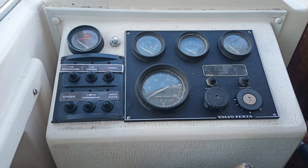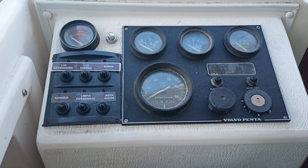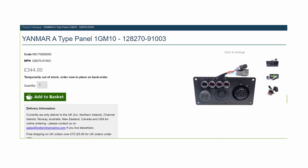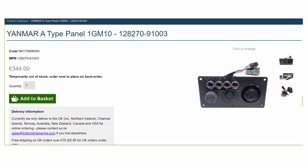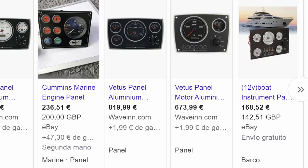Similar to classic cars, some people prefer preserving the original appearance and opt for an authentic vintage panel. But when you see they're going to charge you over $500 for a panel that, even though new, will still be functionally and aesthetically from the 90s — $500 for that? Yes, it's actually a piece of plastic with bulbs. Very old bulbs, hard to find, and they consume much more than modern ones. I decided I was going to do several things myself.